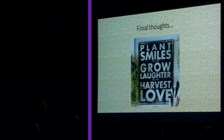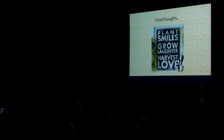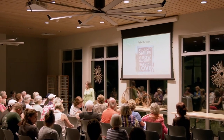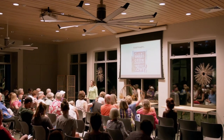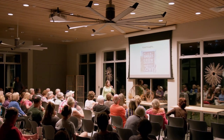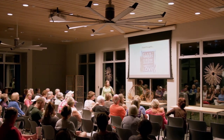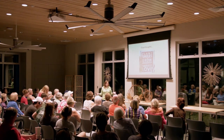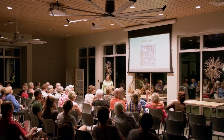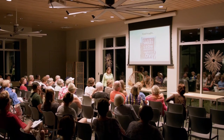Final thoughts: gather what makes you happy. There are endless possibilities of things to do with it. Thank you so much for having me here and I'd be glad to answer any questions. One question from the audience: what about bugs coming in with your materials? Very easily handled — get a cookie sheet, put your oven on 225, stick it in the oven, and they go away.